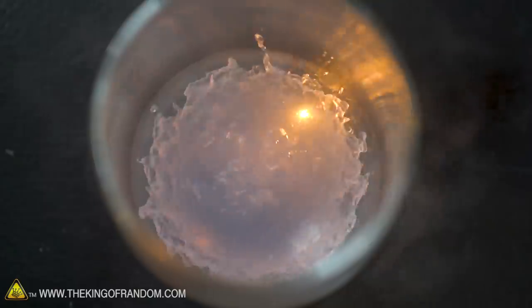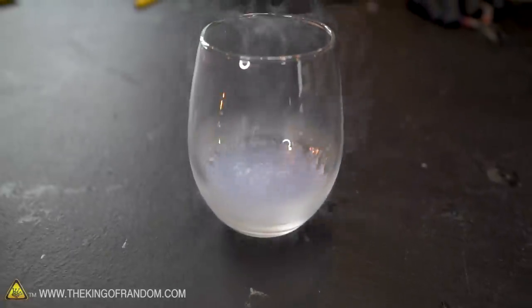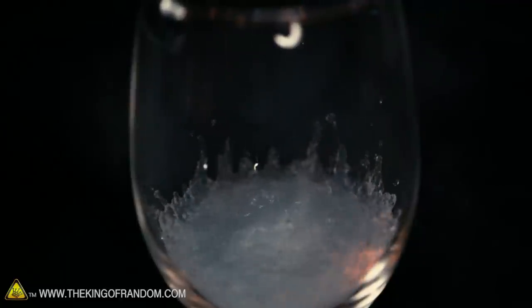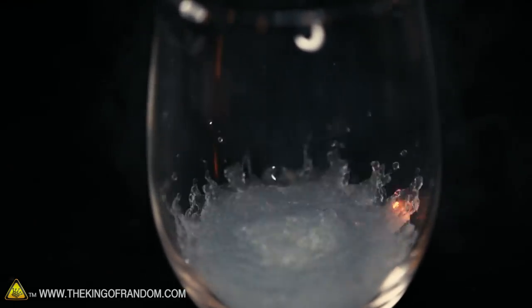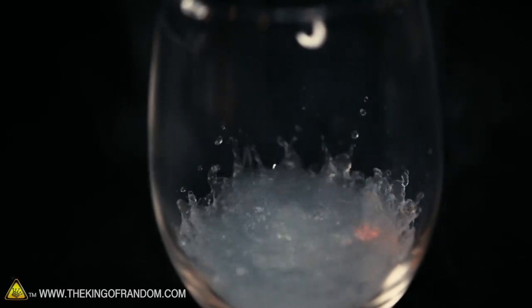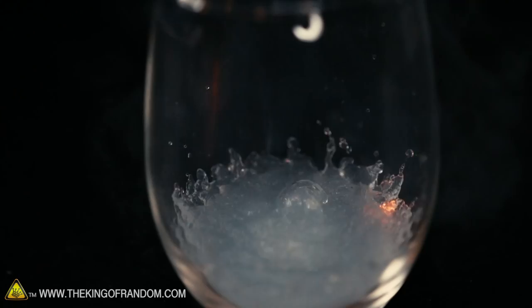There we go — it took some doing, but it started and naturally burnt. Shine bright like a diamond — it's a new meaning to that term. That's so much cooler of an ending than most diamonds are going to get. Can you destroy diamonds? You can destroy diamonds — innumerably many ways, but this is probably the most fun.